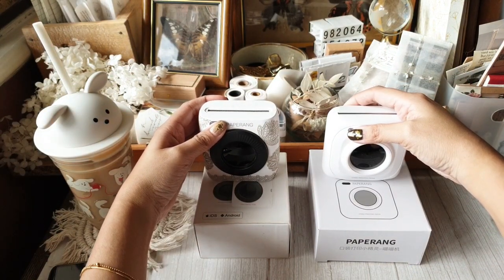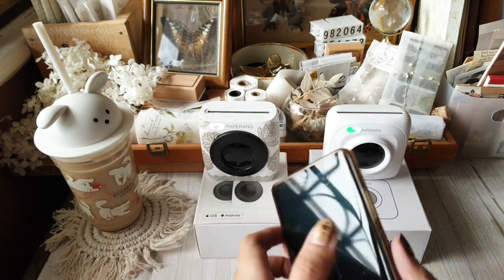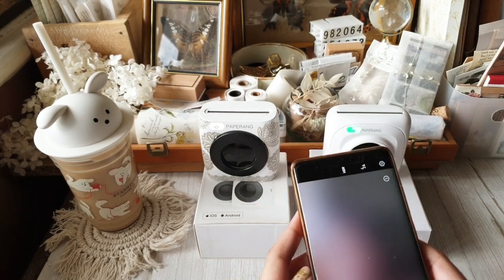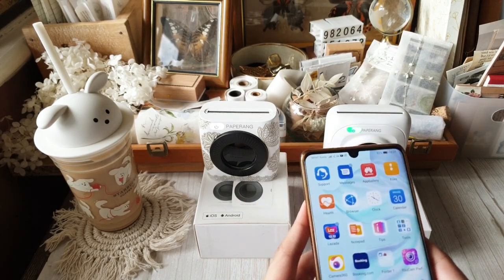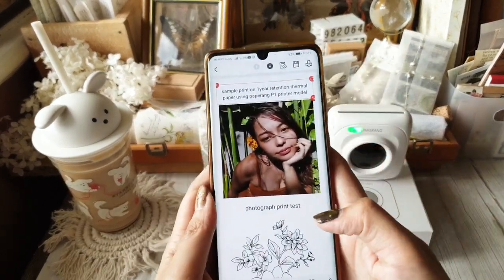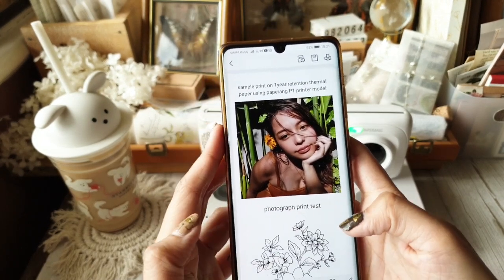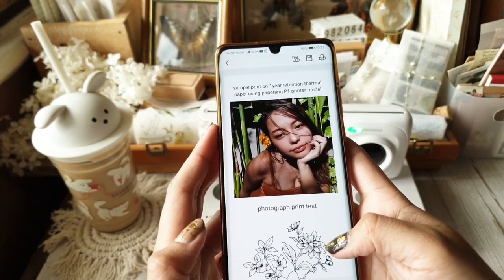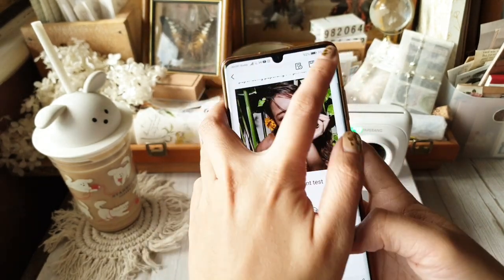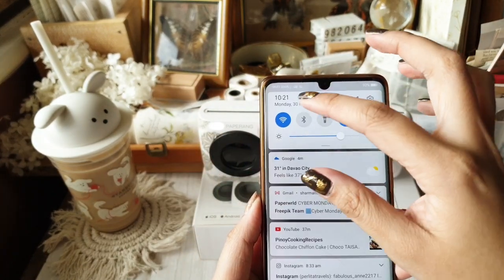For this test print, I have pre-prepared a layout on the Paperang app. In the layout I included a colored image, a black and white vector that I got online, plus big text and tiny text. This is so we can compare the different images that both printers will render.